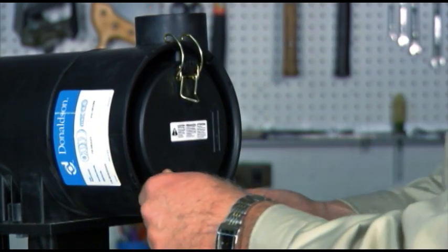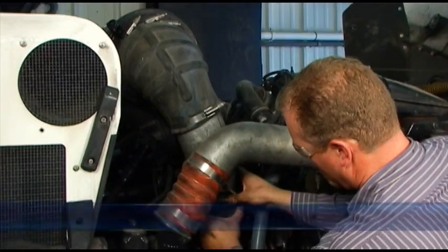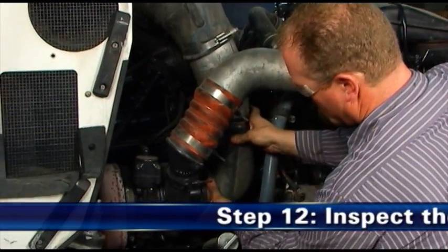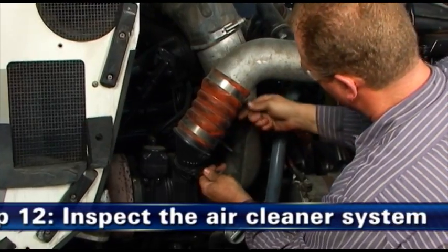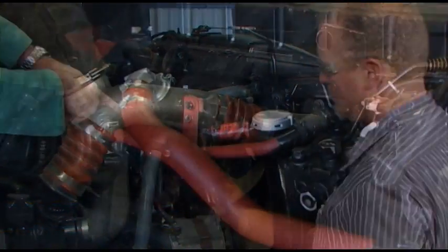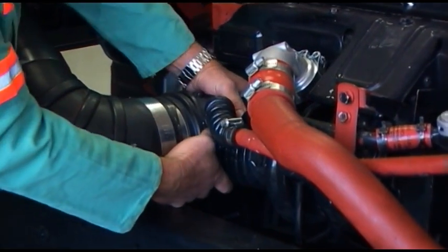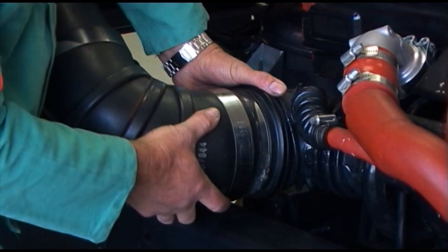Make sure that the latches penetrate the slots in both the body and the cover. Step 12: Inspect the air cleaner system. Inspect and torque all clamps, bolts, and connections in the entire air intake system. Check for holes in piping and repair if needed.